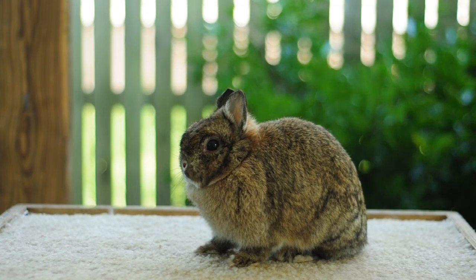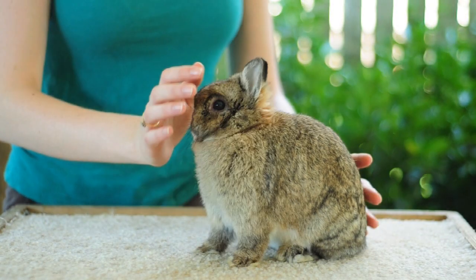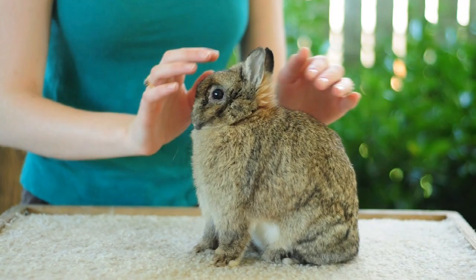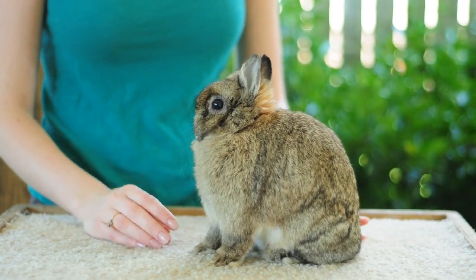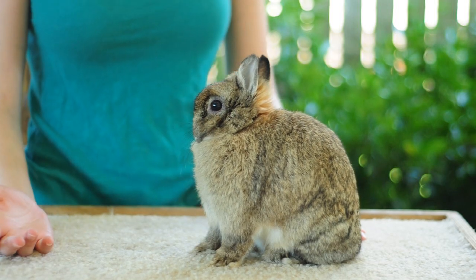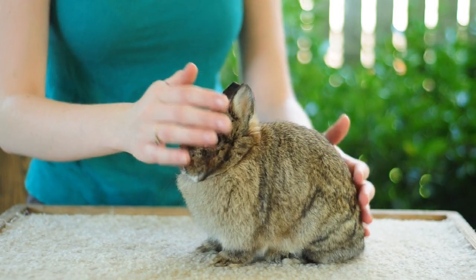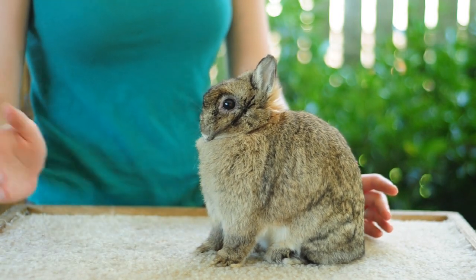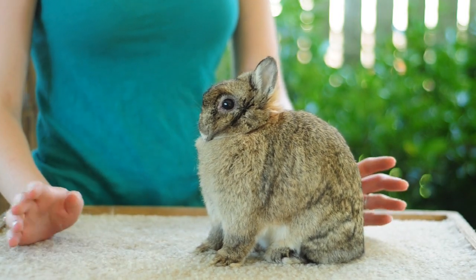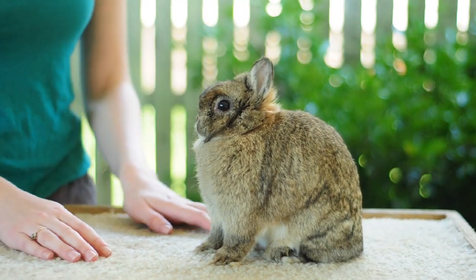In this video we're going to go over some basic posing tips for the Netherland Dwarf breed. There's been a lot of struggle to get the ideal pose out of rabbits that are not structurally built to pose correctly and with rabbits that are just not comfortable with posing. So with some practice on your behalf and some mild training on the rabbit's behalf, you should be able to get a pretty good pose out of most rabbits.